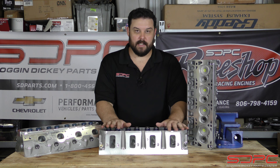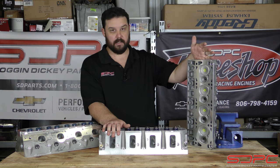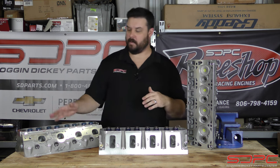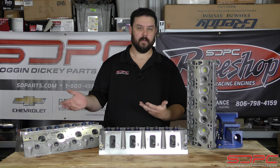What I have in front of me here is a CNC LS3 cylinder head from Chevrolet Performance, as well as an LSA bare cylinder head and a custom CNC ported cathedral port head — something you'd find on an LS2 or LS6, the 243 or 799 casting number kind of heads.